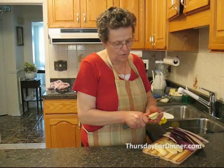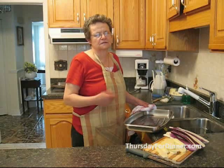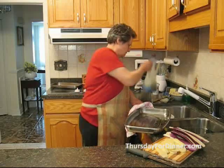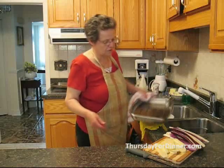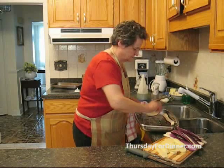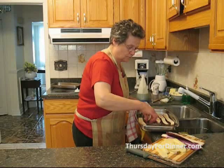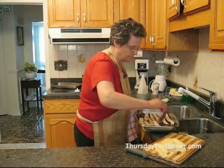Now we have to pre-cook them a little bit. We can fry the eggplant, but frying is not good for you — it absorbs a lot of oil and it's very fatty. So what we do is we take a pan, put a little bit of oil, just about a tablespoon, place the eggplant in, and put them in the oven for 10 minutes, then turn them. All in all, they will stay in the oven for 20 minutes and will be pre-cooked.